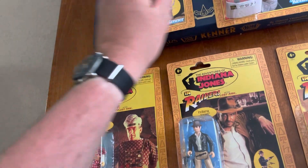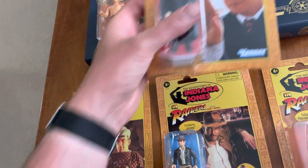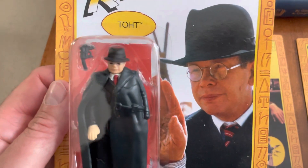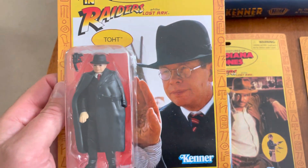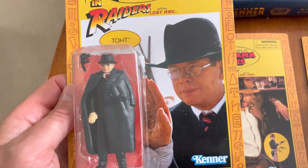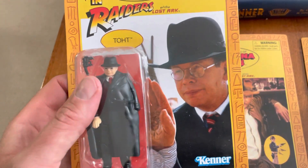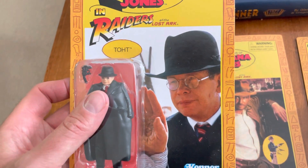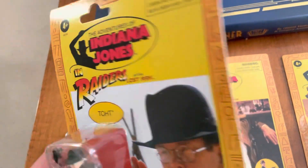And of course, here it is. You get that nice vinyl cape there — it's taut. There's when he burns his hand and he goes, 'Hi, Hitler.' You know, it's pretty funny. I think I'm getting a cold or something.